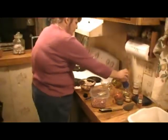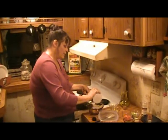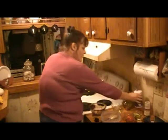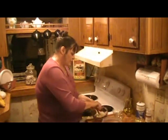I'm going to use a fourth of a teaspoon of salt, which you can add more or less to whatever you like. We're just going to whisk that together.